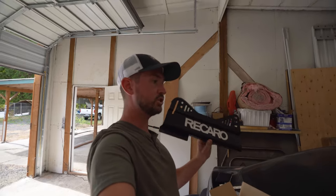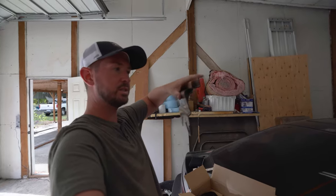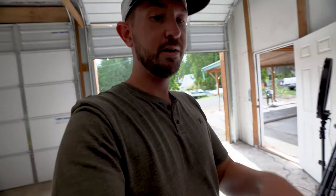Recaro does send you these side mounts with the seats, but they have this lip on them as you can see, so we have to cut it off. Jesse is going to do it because he's good at it, and then we can hard mount them to the Planted bracket — because if we don't cut that lip off, it just doesn't work.